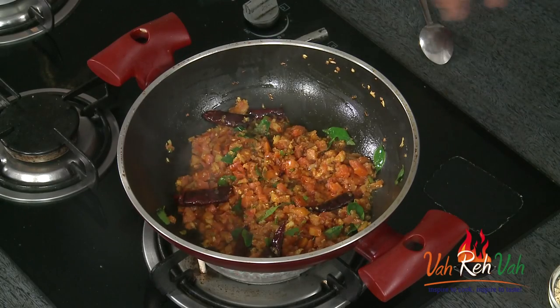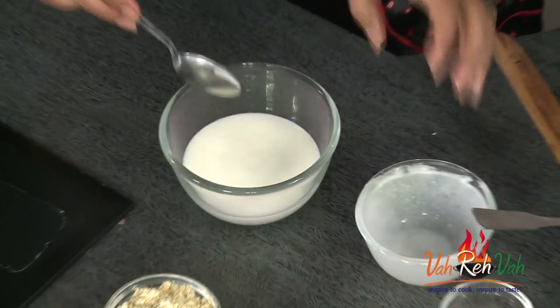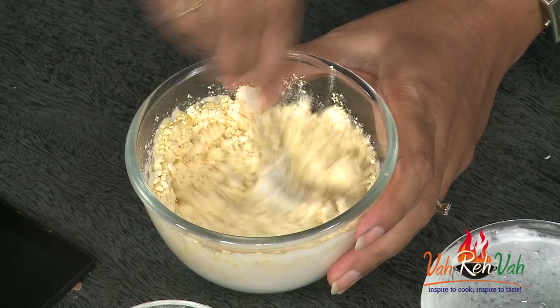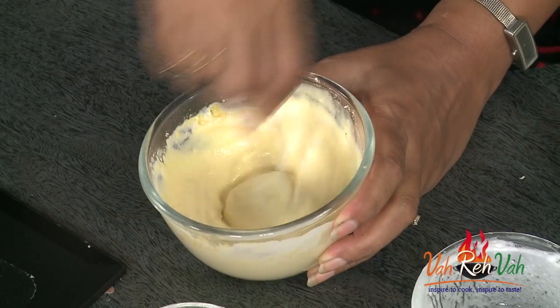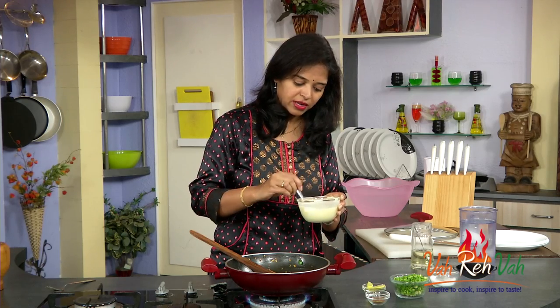In the meantime we are going to make the slurry. Take 1 cup of curd, and in this curd add 3 tablespoons of besan — that is chickpea flour. Mix it nicely so that there are no lumps. You can use water also to make this slurry, but today I am using curd.